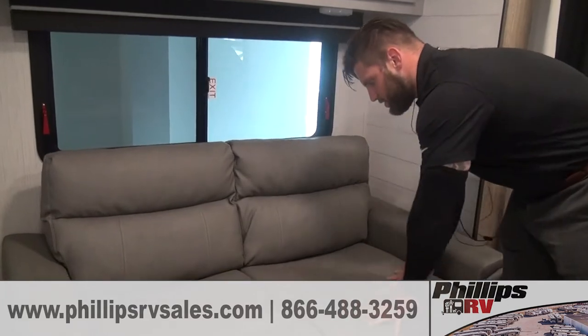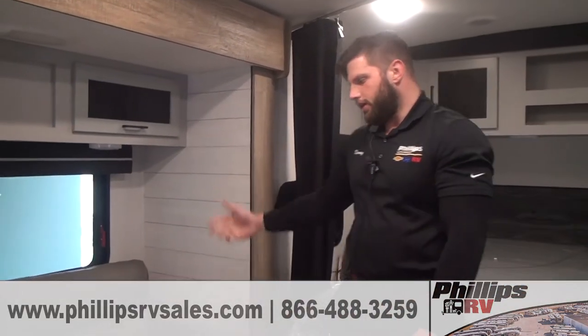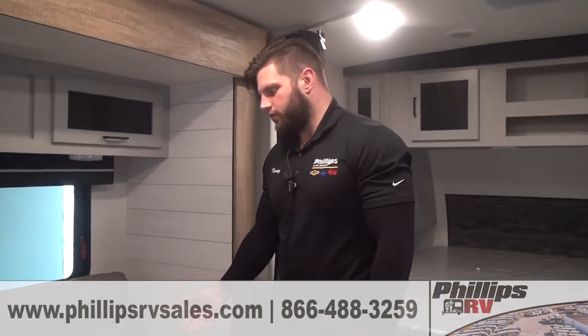Now versus a regular sofa — if you were to have a regular sofa, obviously these cushions would come off, you would pull the whole entire bed out, and then you would have an actual full-size bed instead of just a jackknife. But jackknives are nice and easy to set up. If you guys have any questions, get a hold of us. Thank you.